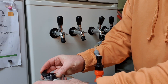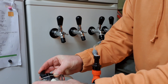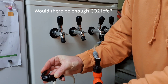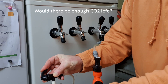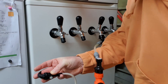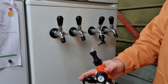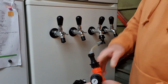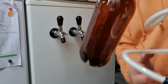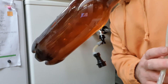There we go - we're getting all the foam out now and that'll just leave the beer in the bottle. There's a bit of froth on this one. What you can see, we've got a rock solid bottle full of beer.